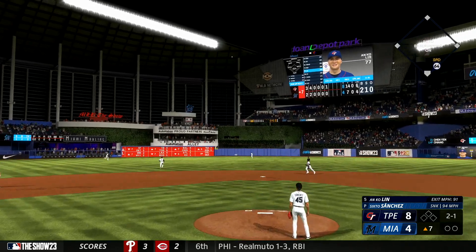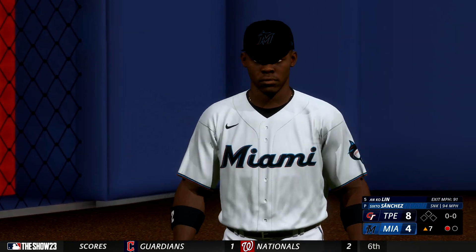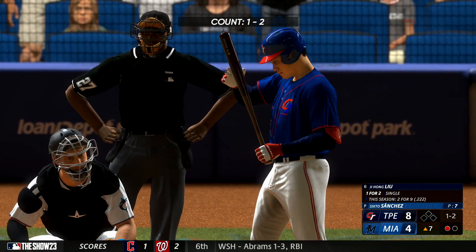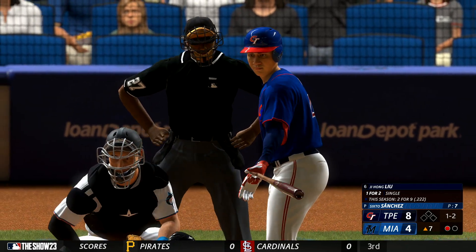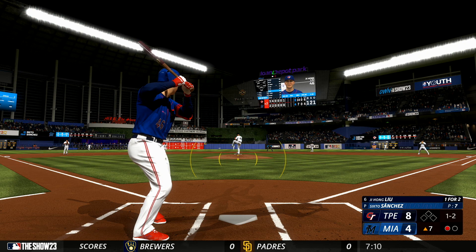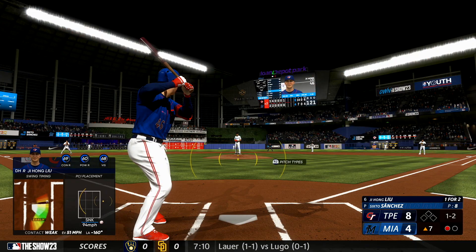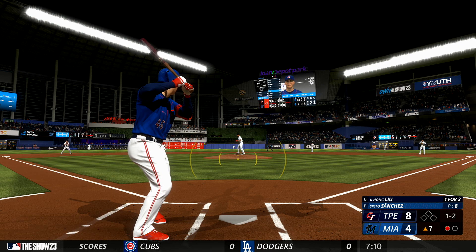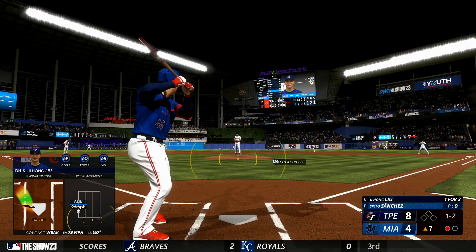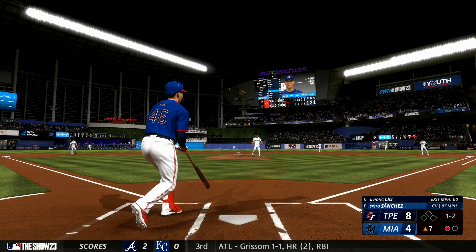He swings and hits a fly ball to center field. Chisholm makes the grab — one down. Now batter number 46, the DH. Kicks and deals, gets a piece and stays alive. Another one too, gets a piece — we'll do it again. Knocks that one away — we'll do it again.